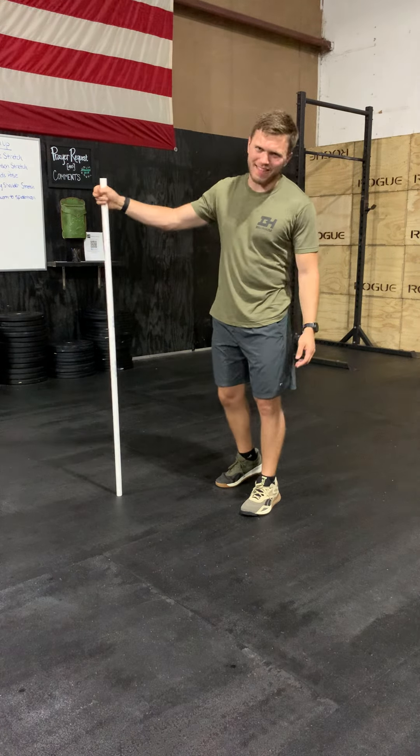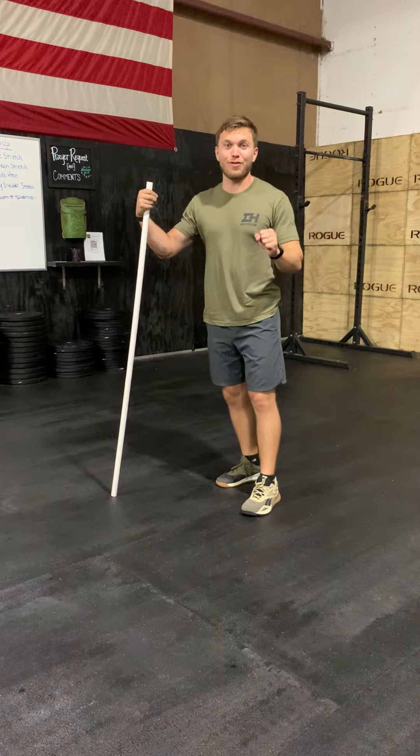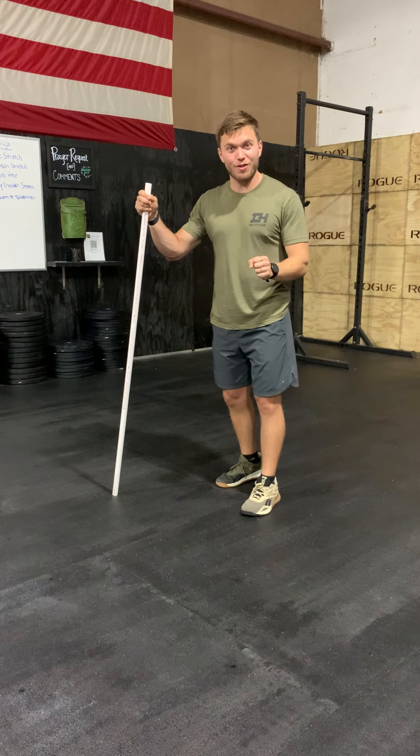Hello Bell House Fam, it's Coach Chris here. We're actually only making one video this week. Blair actually just had his baby, so congratulations to him.